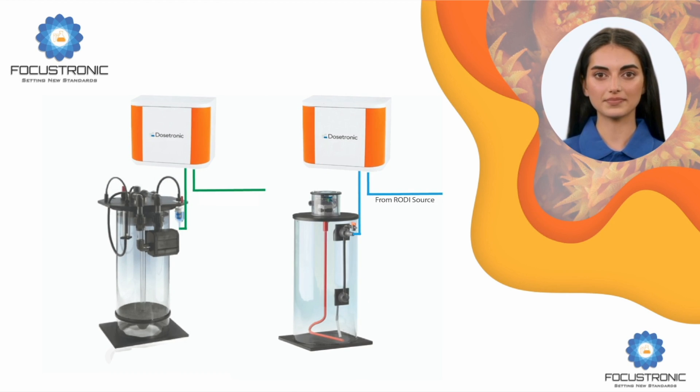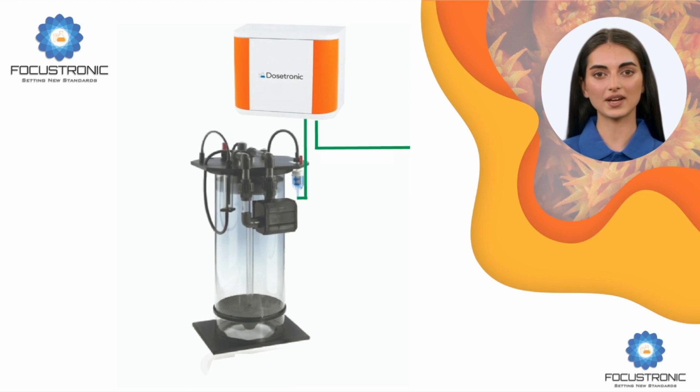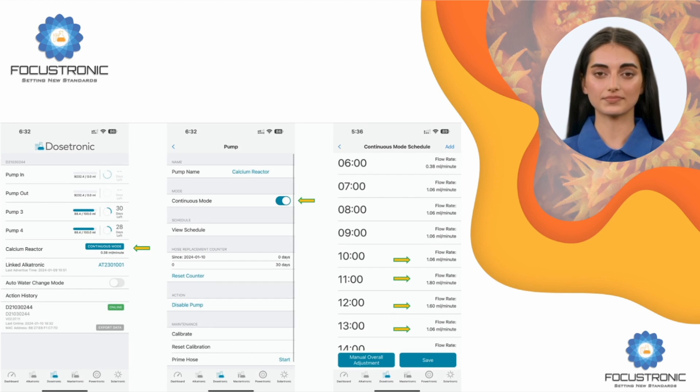Continuous Mode: This feature is for a calcium reactor or kalkstirrer. It was designed to allow the Dosatronic to feed water into or out of a calcium reactor or kalkstirrer and allow different flow rates per hour. With conventional calcium reactor systems, the flow rate is constant throughout the day, while coral consumption changes, causing KH swings. With a dynamic flow rate, even calcium reactors can achieve a stable KH graph. Screenshots show different hours with different flow rates. The same applies to kalkstirrers, where slightly more dosing overnight compensates for pH levels, with less during the day.